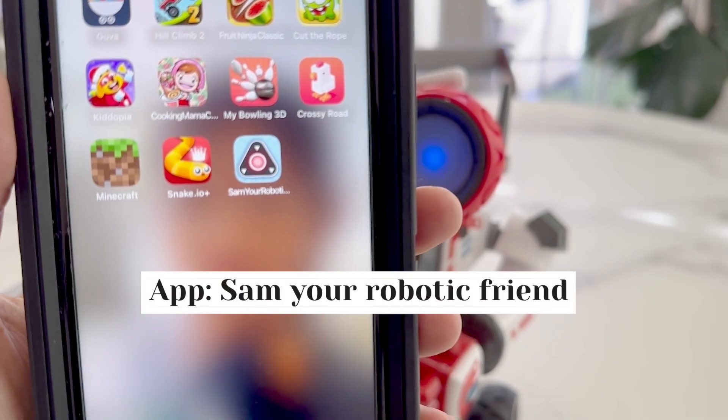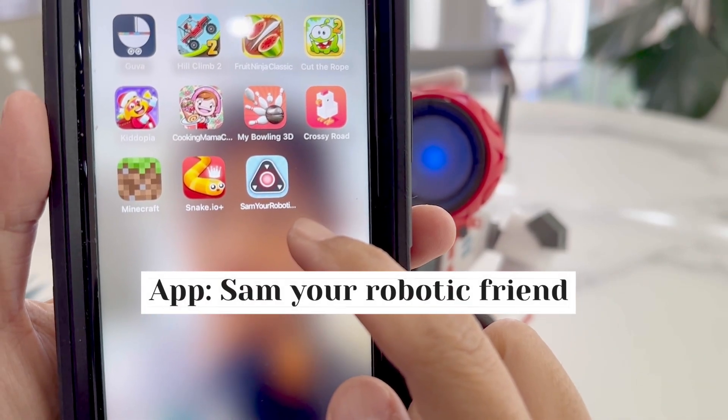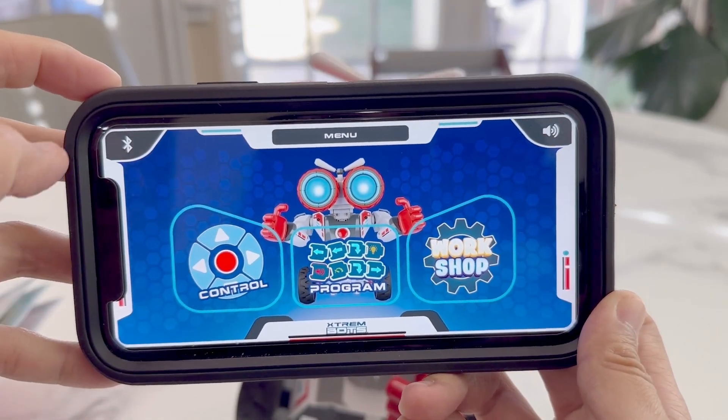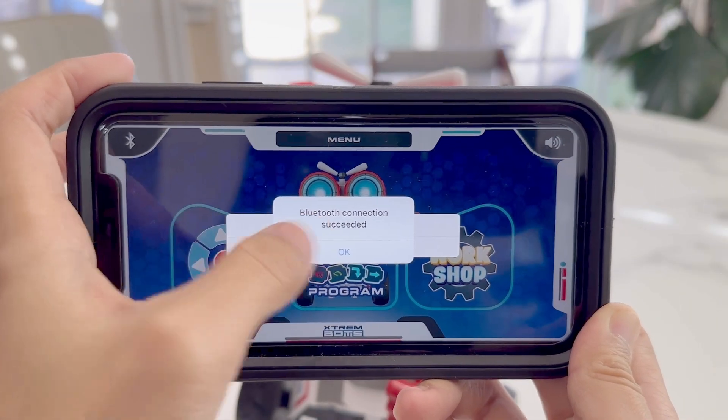You can use your phone or iPad to control this. We'll need to download an app called Sam, Your Robotic Friend. When we're inside the app, we'll click on the Bluetooth button to connect to the robot, and then we'll select the top option to connect to it.